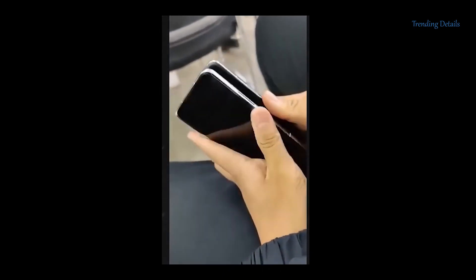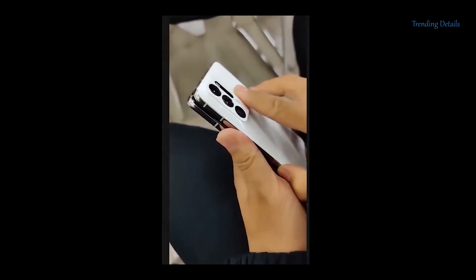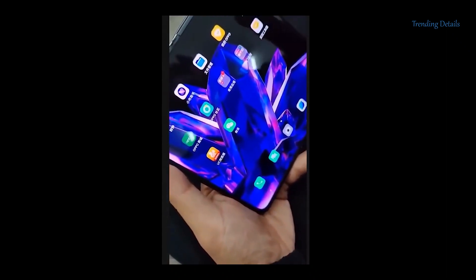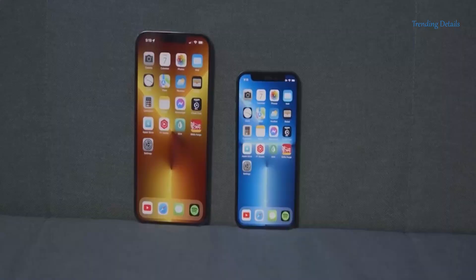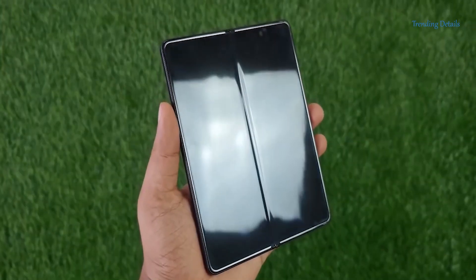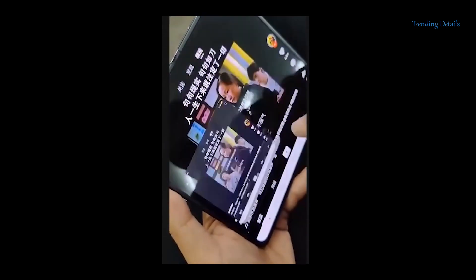Moving on, here is the first hands-on video of the Oppo Find N, promoted as a Galaxy Z Fold 3 competitor. It looks truly wide and short when folded. The outer display is just 5.4 inches, and when open, the crease is extremely minimal — you can still see it, but it's not as pronounced as on the Z Fold 3. The inner display is 7.1 inches and is supplied by Samsung themselves. It's still unclear whether the display has ultrasonic glass or not.